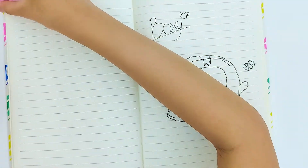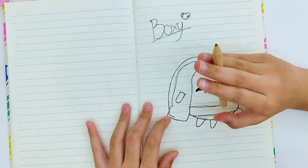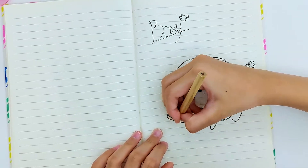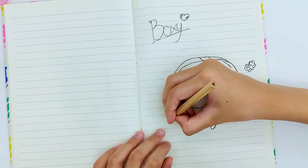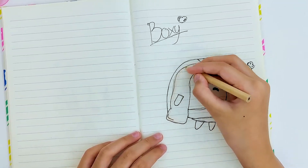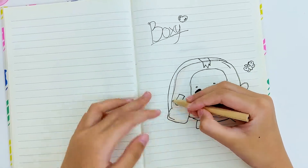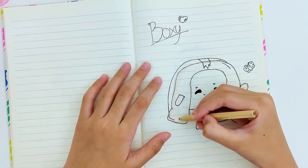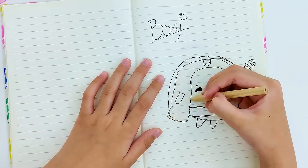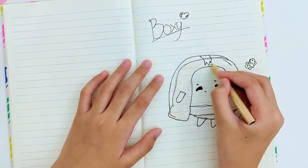Now we're going to color it in. If you guys don't want to color it in, that's okay. I don't think I actually have the exact color for the box, so I'm just gonna use brown. I don't know what brown this is but it's brown. If you guys want to change the colors you can — I'm just gonna make it like the normal colors of Boxy.